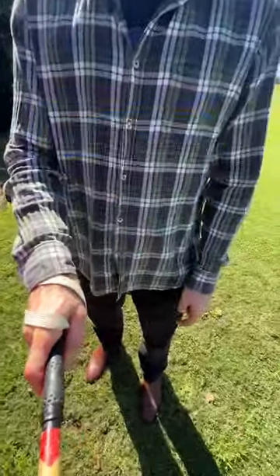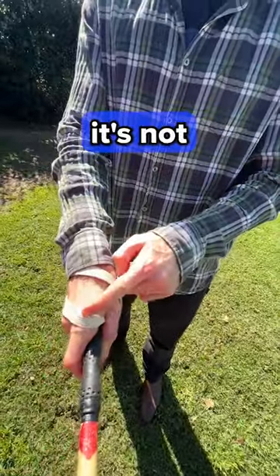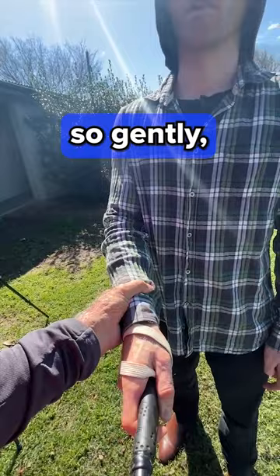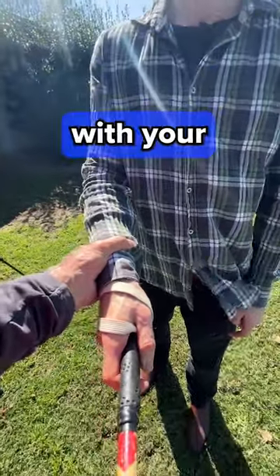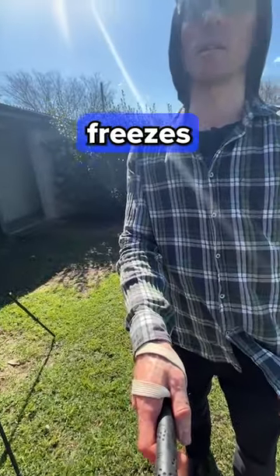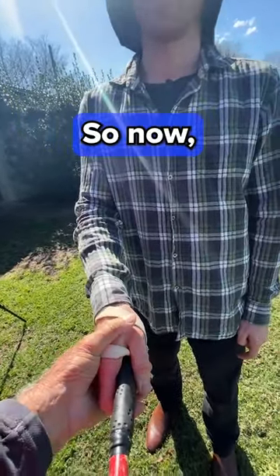That knuckle on top — when you push down on my hand, that knuckle plays a vital role. It's not using muscle, so you can hold this mallet so gently because you've got complete control with your fingers. Before, it's in your palm, so you've got a grip and that freezes your wrist.